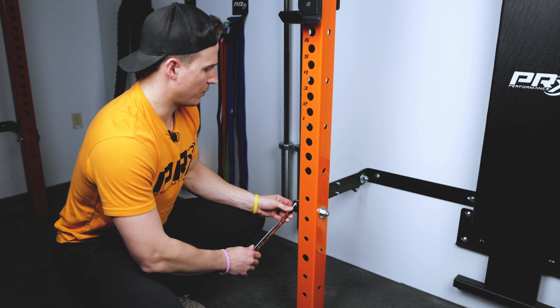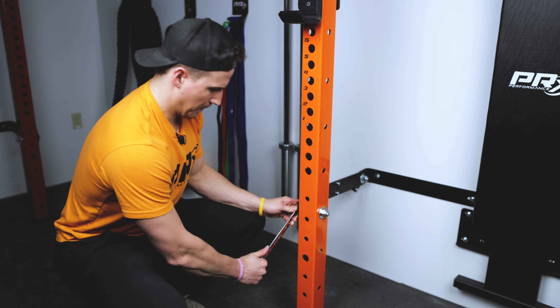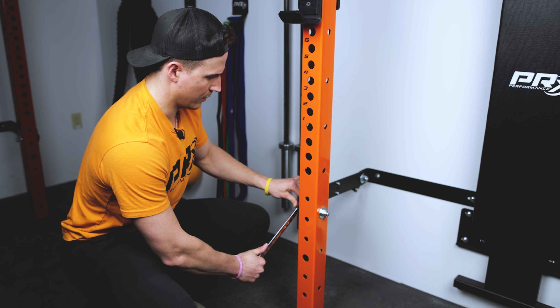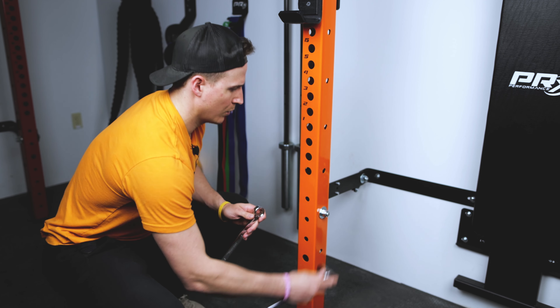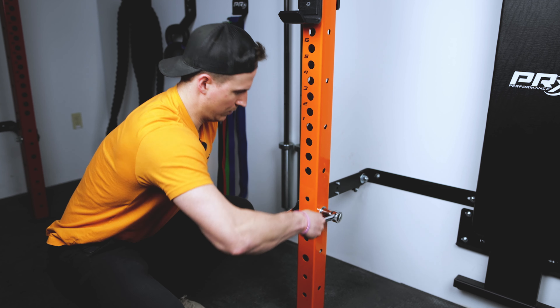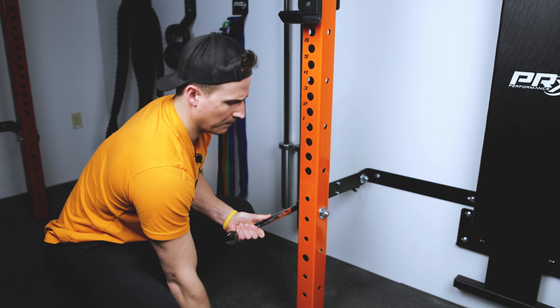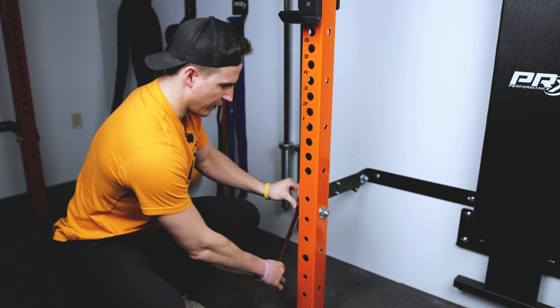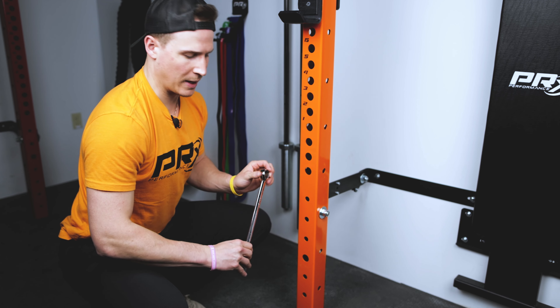If you take your wrench and put it on the bolt on the outside, you'll notice that I've over-tightened this one so it's hard to spin this setup. So we're going to take our ratchet and loosen this setup. The best way to test this is take your wrench and if you can move it freely, you know you're in a good spot.